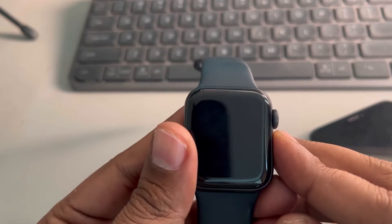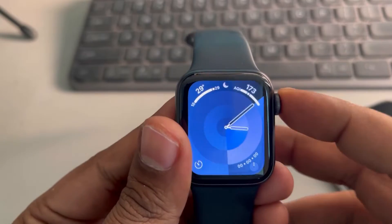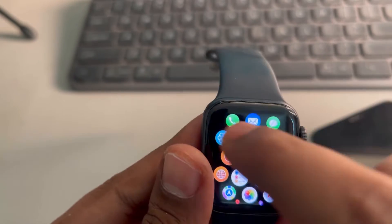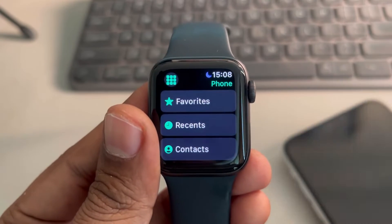Hi guys, so if your Apple Watch is not showing the contact names, let's say you have recently added a contact in the contacts of your phone but it is not showing in the Apple Watch, then here's how to fix this.